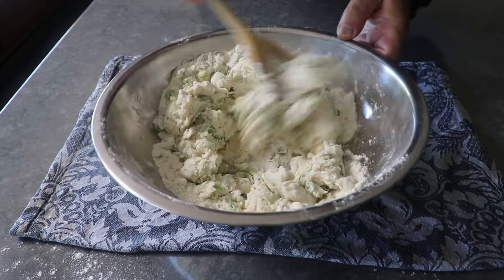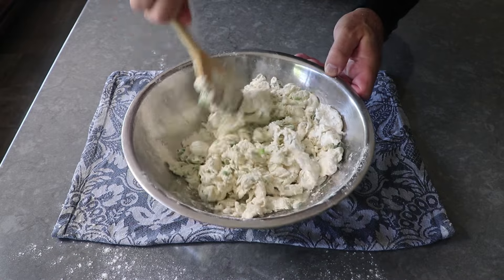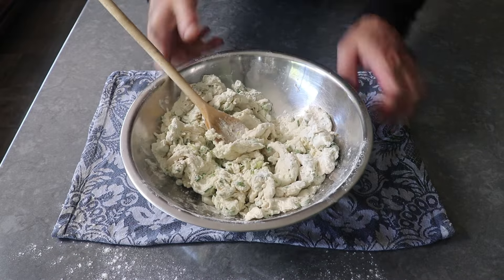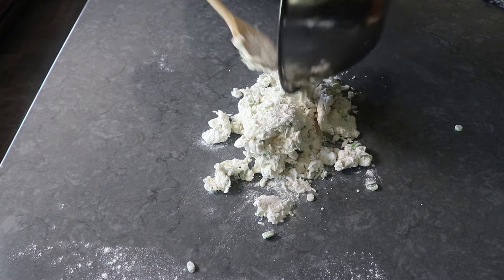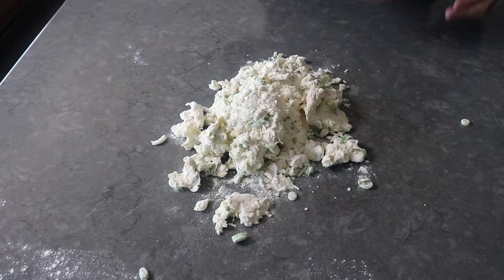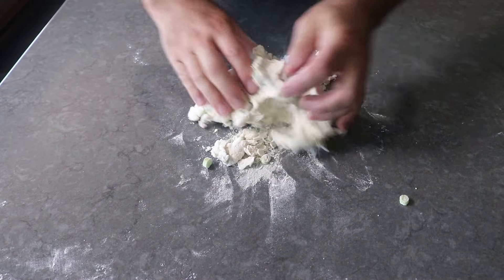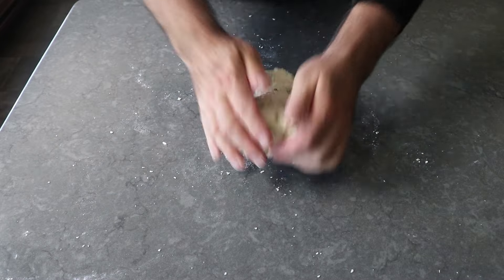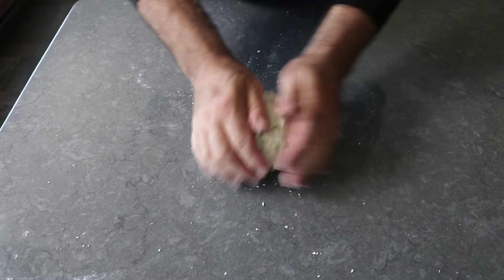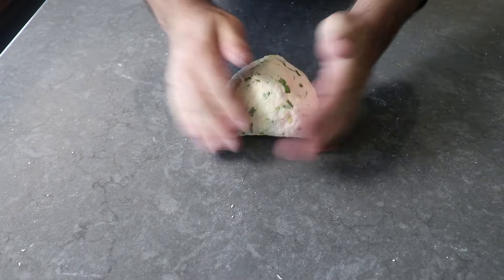As that mixture starts to pull together we can get a little more aggressive, and we'll keep mixing and stirring and pressing until we form what we call in the business a shaggy dough. Once we've reached this point, transfer that onto our work surface where we'll finish our dough digitally — which means using our fingers and the hands they're attached to — to press this all together into a ball. Once it comes together, we can start to knead for a few minutes until the dough smooths out and becomes a little bit elastic.